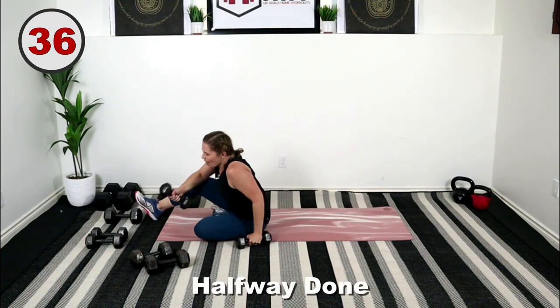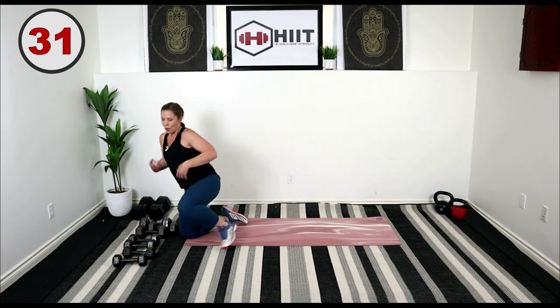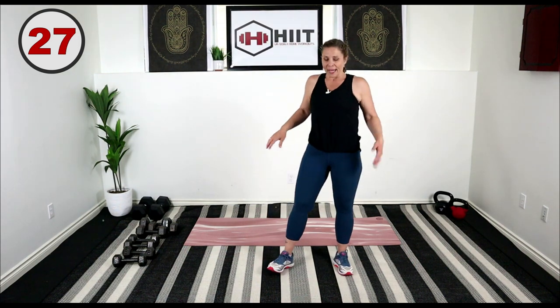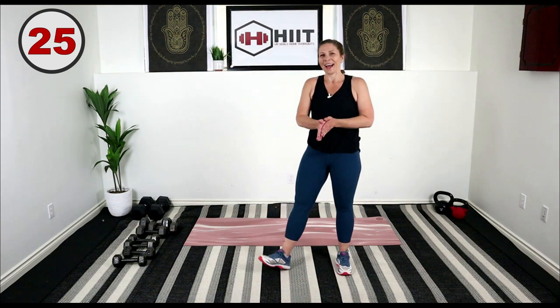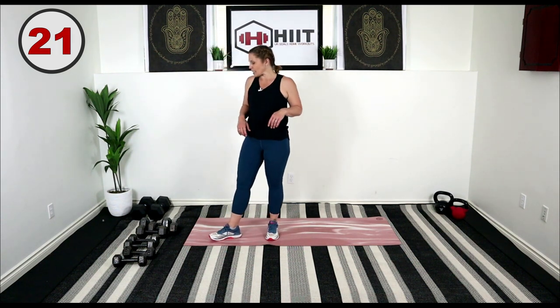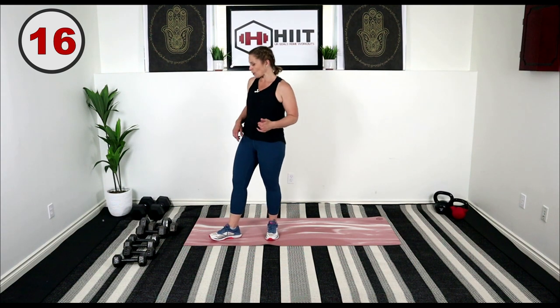That's it, circuit one is done. Grab your water, we're moving on to the second circuit. We're going to be starting with some curtsy lunges. I'm going to go down to 15s just because we're going to go curtsy lunge and then right into some bicep curls.